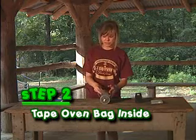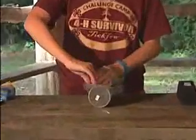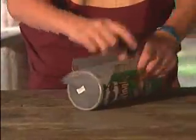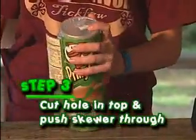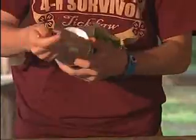Then you're going to cover the opening with your plastic bag and tape it down. Then you're going to put the lid back on and push the skewer through the top of the can, through the metal bottom.